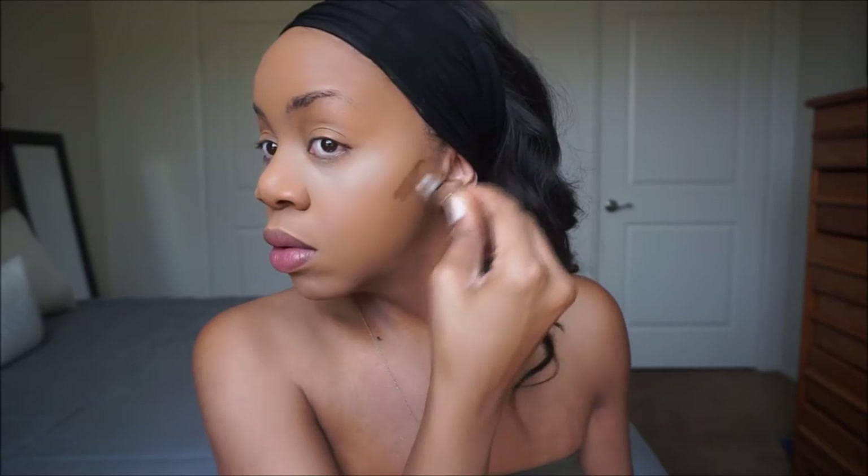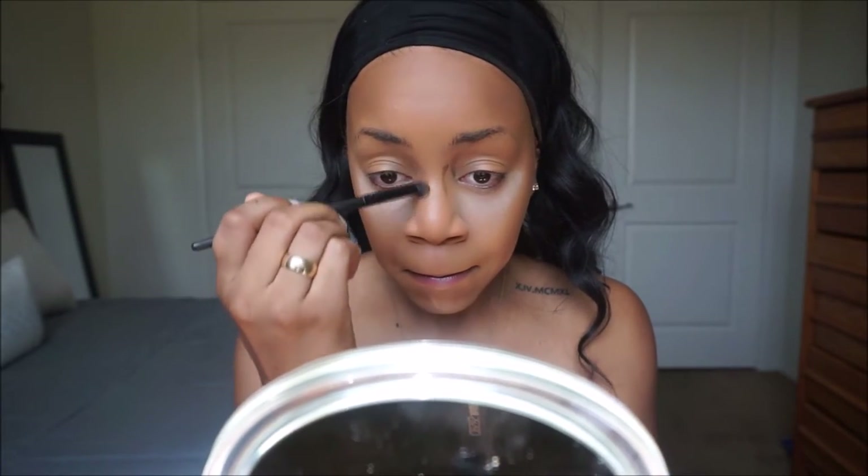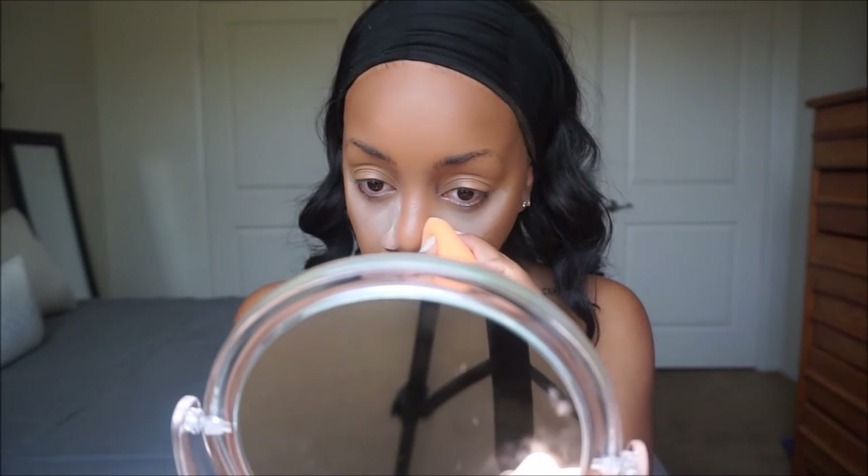Does anybody else have this problem with the darker concealers? It's like it separates or something. So I'm just mixing in the water or whatever it is. But that's L.A. Girl Pro Conceal in the shade Beautiful Bronze, and I'm using that as my cream contour, blending that out with a Real Techniques buffing brush. I'm also contouring my nose with an e.l.f. contour brush and putting some air spun setting powder on the sides of my nose just to accentuate the nose contour.